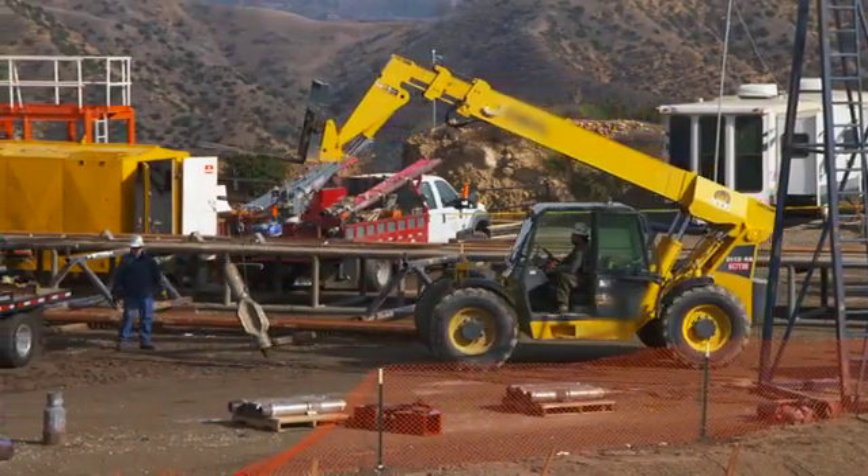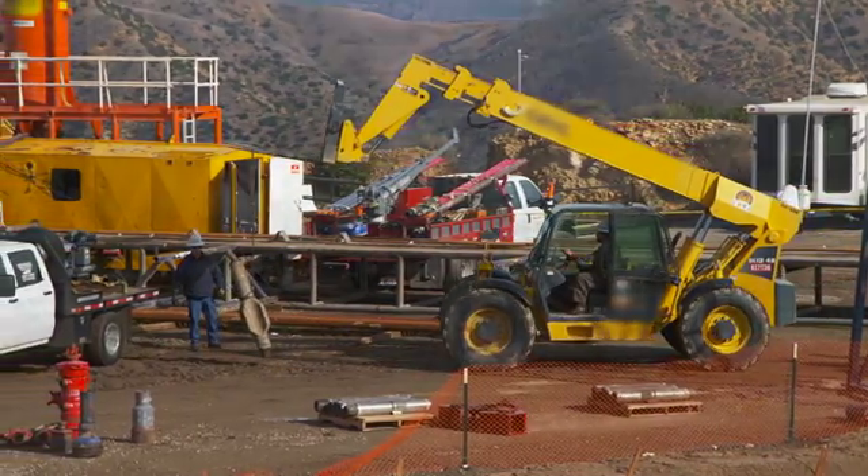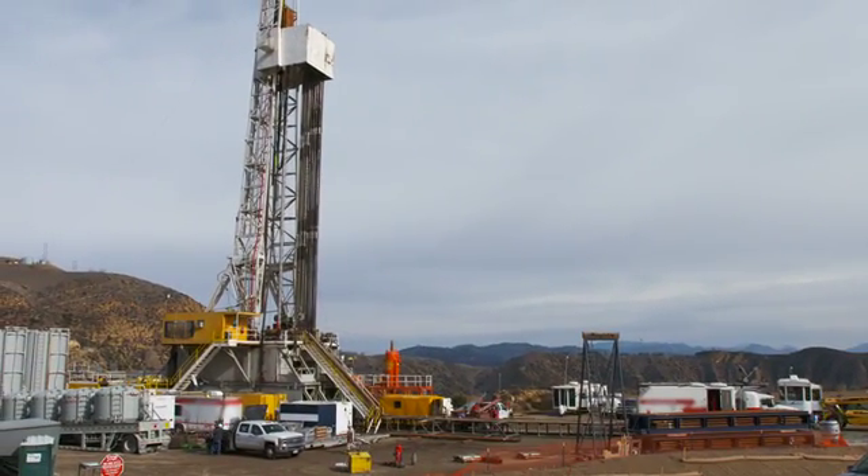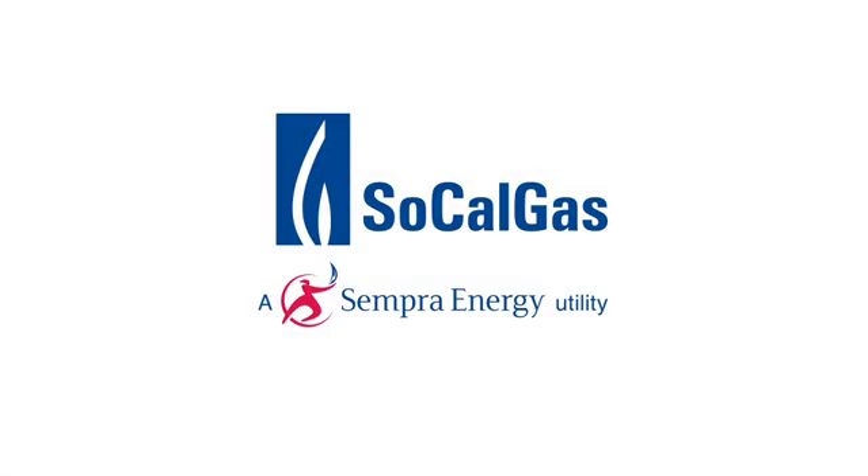These relief well efforts are monitored by the California Division of Oil, Gas and Geothermal Resources, or DOGGR. Safety of the community, our employees and contractors is our priority. For more information, visit alisoupdates.com.